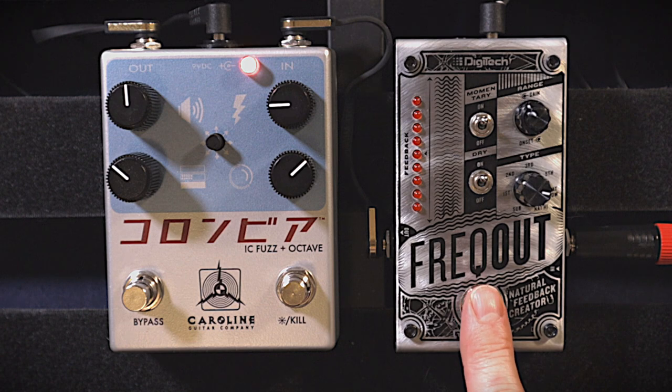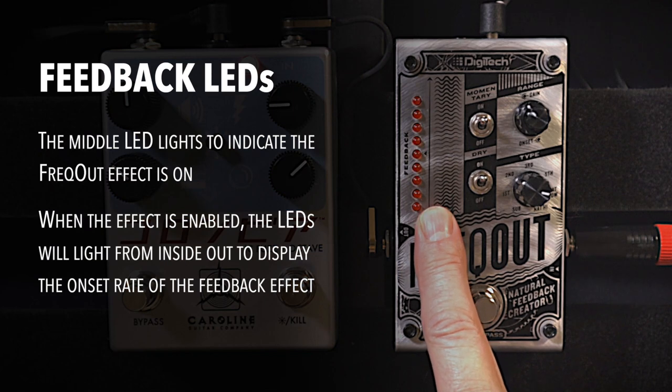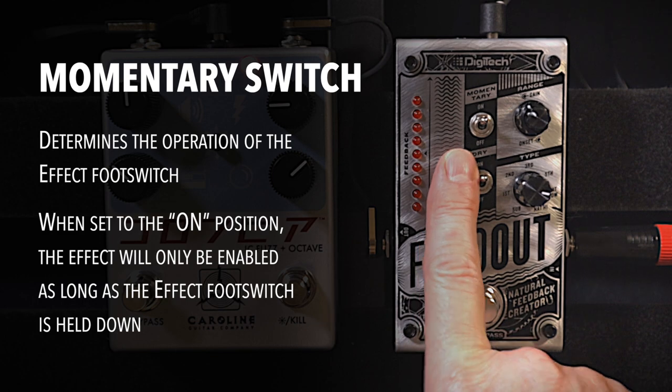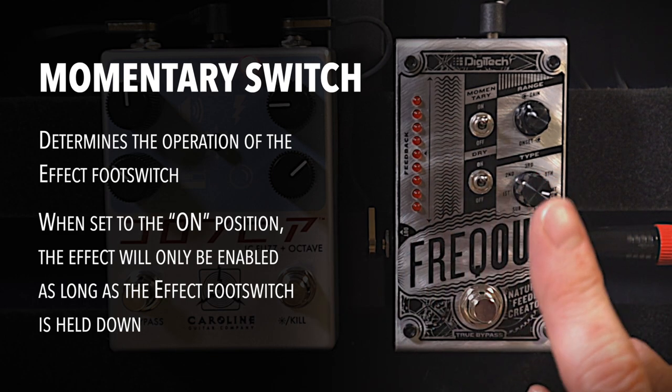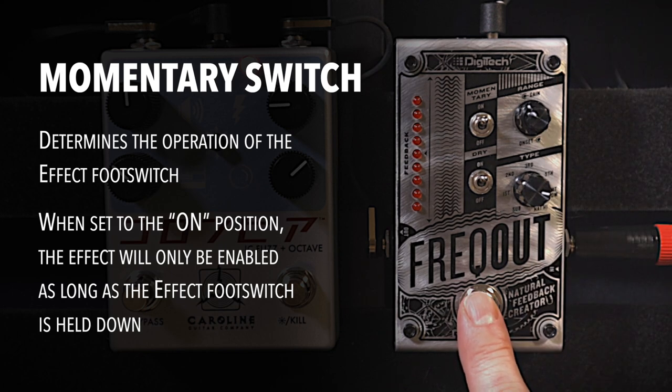So the controls on the Freakout are pretty basic. You have these lights here that show you when the feedback is actually being introduced to your signal — you'll see those kicking in as I play through this. The first switch I'm going over is the momentary switch. This allows you to either leave the pedal on all the time or just hold down the footswitch and let it kick in when you do that.